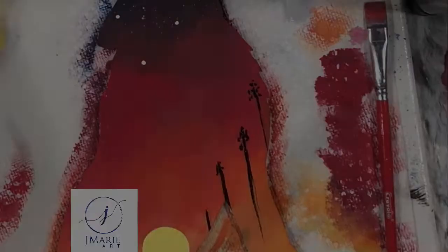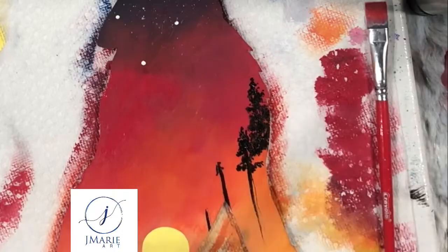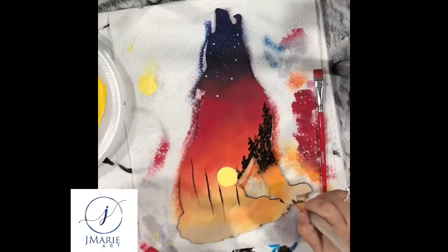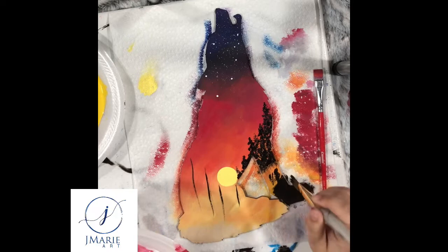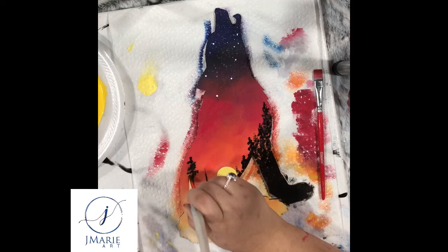Once a couple of those are started, I grab my angle brush loaded up with some black and start dabbing in the rest of my trees to get them filled in. Once I get most of the trees filled in on the right-hand side, I go ahead and start filling in the wolf's foot with some black, being careful to leave a little bit of spacing for the sunset to shine through. Then I start filling in the trees on the left-hand side just like I did on the right.